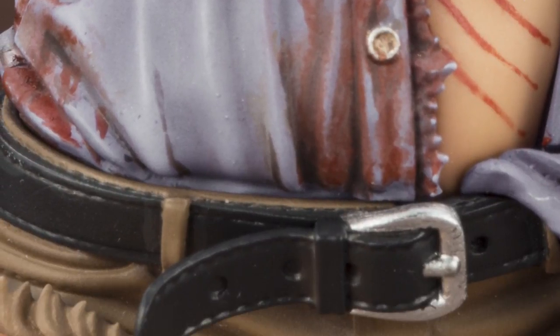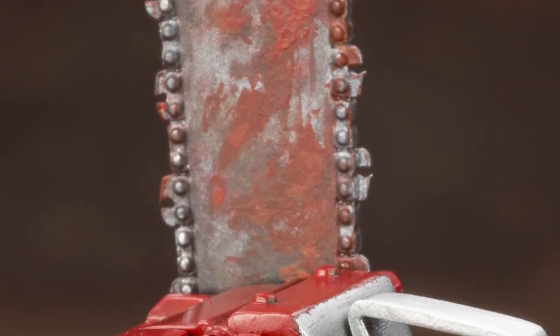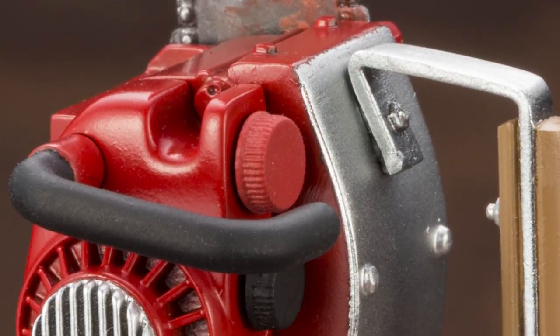Army of Darkness was the first use of a glove that Ash can actually use for things too. Not only does he get his hand back so he can do basic functions, but it's a steel glove that can smash things, and it's got a little hydraulic crap. Groovy.